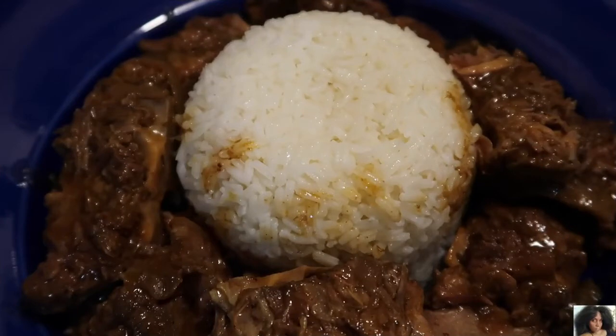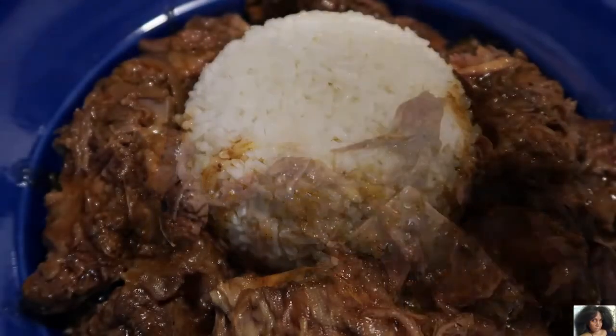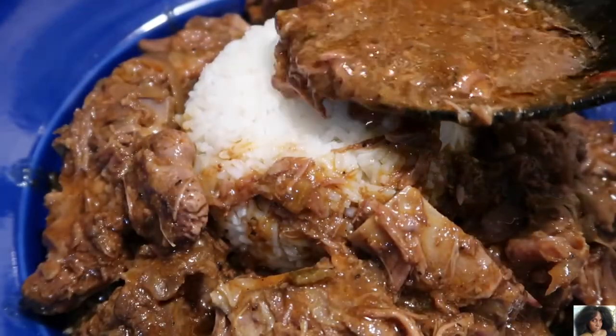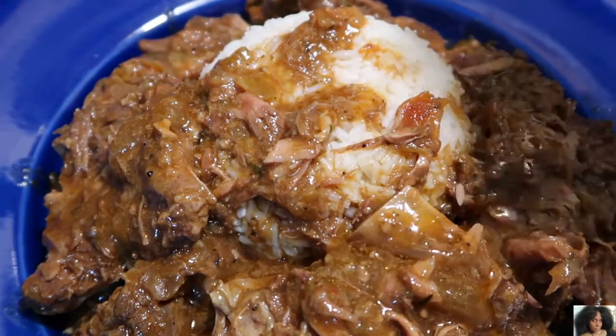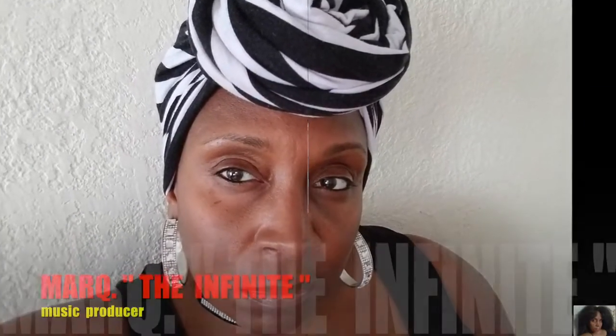And here you have it — the crock pot pork neck bones my way. Pork neck bones slow cooked in their own juices with a rich and hearty gravy. You have to give this recipe a try. This is Deshanta B. Thank you guys so much for watching — you are so greatly appreciated.